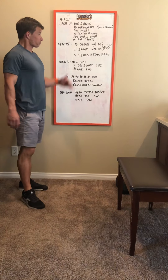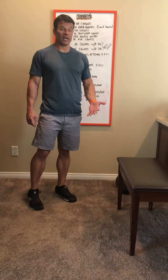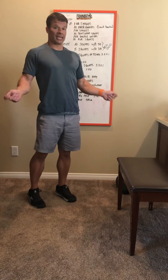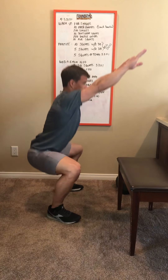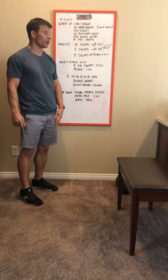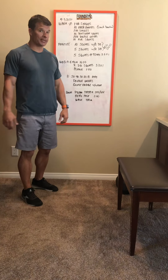After that, do a minute of double unders or a minute of double under practice — try to get that big jump and spin the rope twice. Then do ten air squats: set your feet up underneath your shoulders, sit your hips back and down. Once that's done, we're going to start warming up for the weighted dumbbell squats.